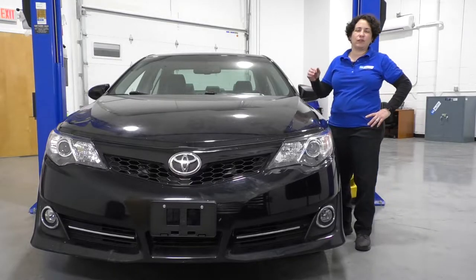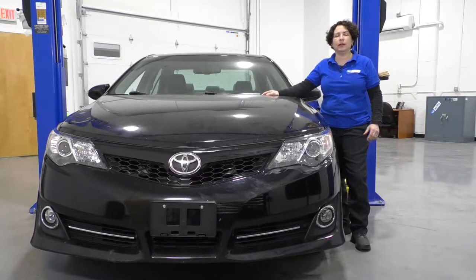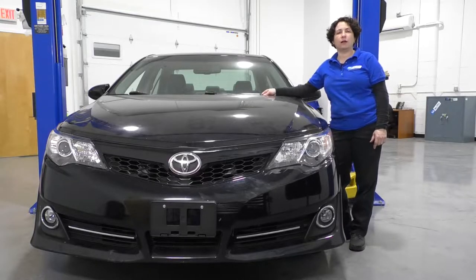Hey everyone, Sue here from 1A Auto, and today we have a 2013 Toyota Camry in the shop. It's got a 3.5 liter in it, and I'm going to show you how to remove and then replace the AC compressor. If you need any other parts for your car, click on the link below and head on over to 1aauto.com.